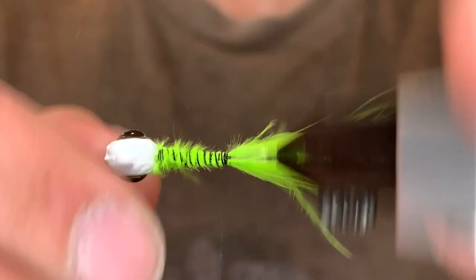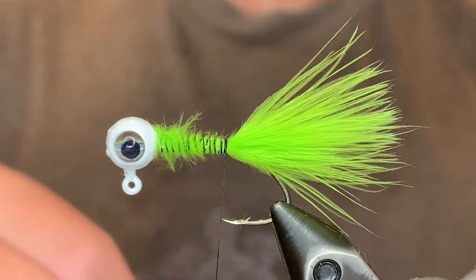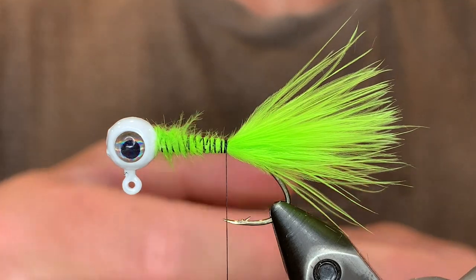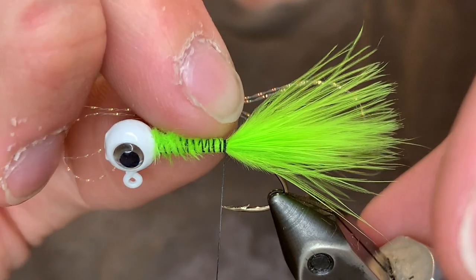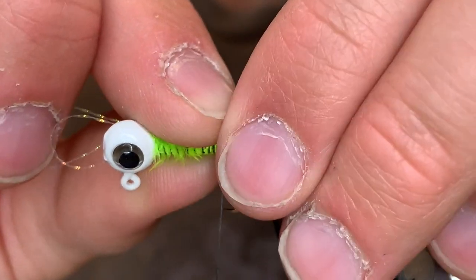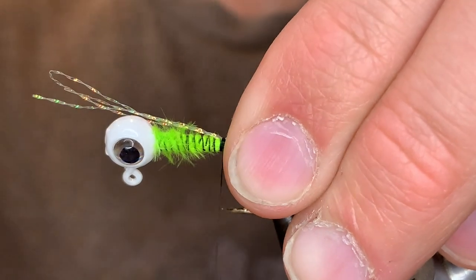See if you need to straighten the tail at all — that looks good. Now I'm going to take a piece of crystal flash, fold that in half a couple of times, and tie half of that in right here, about the length of the tail, just on this one side. Tie that down good.